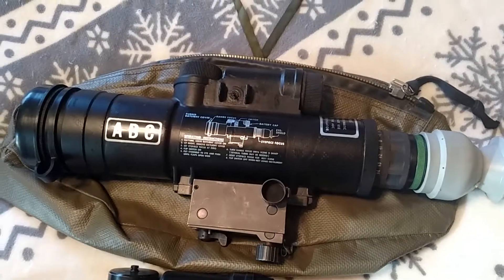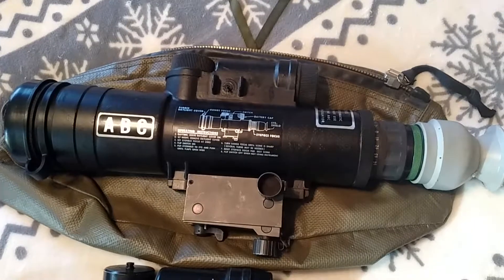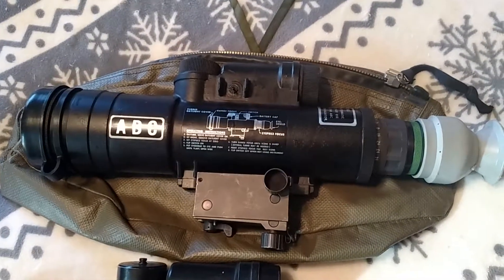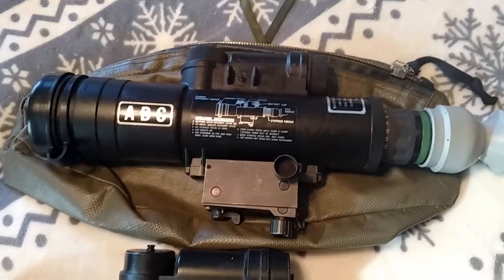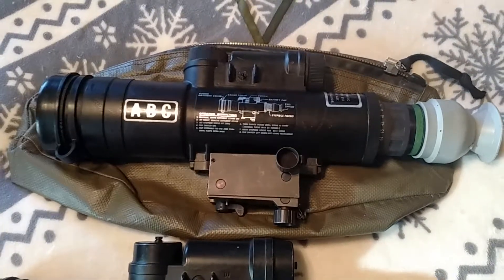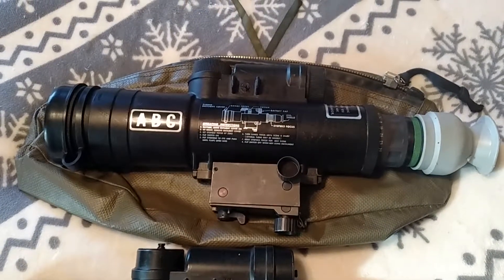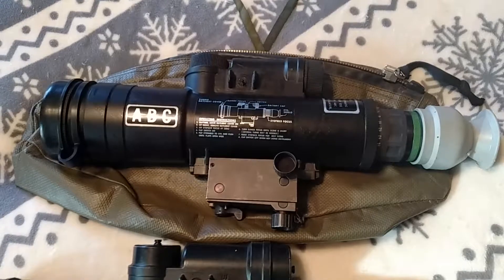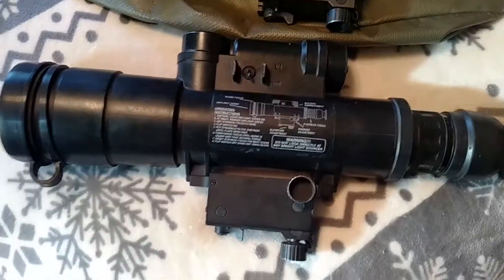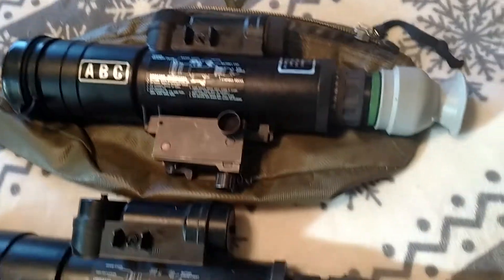One of the things about these scopes, given their inherent old age, is it's a good idea to get in there and clean them. I was a little standoffish about cleaning these because I thought maybe this was some kind of sophisticated piece of electronic equipment — and to a certain extent it is — however there isn't a whole lot to these things. So I'm going to do a video on how to break these down. This is the Israeli unit, and this is the USGI unit.